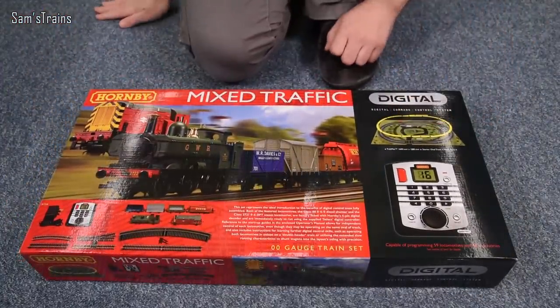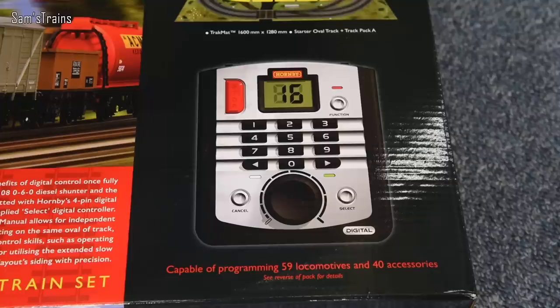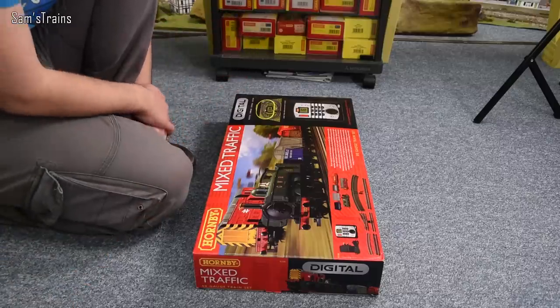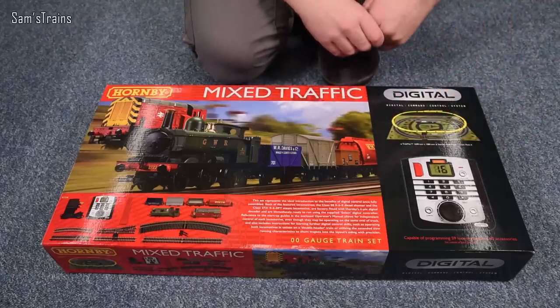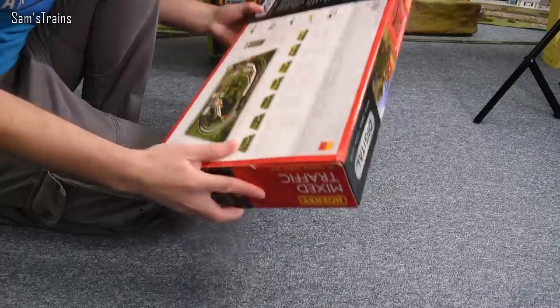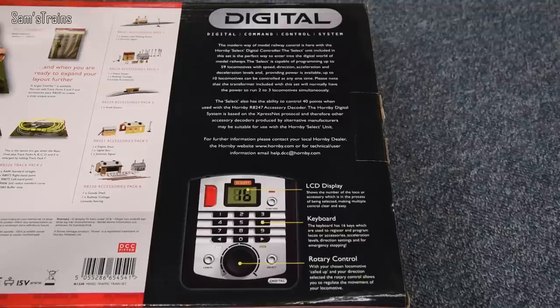This is a digital trainset and it includes Hornby's digital controller, the DCC Select. Among other advantages, these controllers allow you to run multiple locomotives at once. It says you can program up to 59 locomotives — obviously you can't run 59 at once as the power supply would blow up, but it is capable of controlling that many with sufficient power. On the reverse you can see options for expanding the layout and more details on the DCC Select. I'll assume most of you are somewhat familiar, though I will show you how to operate it later on.